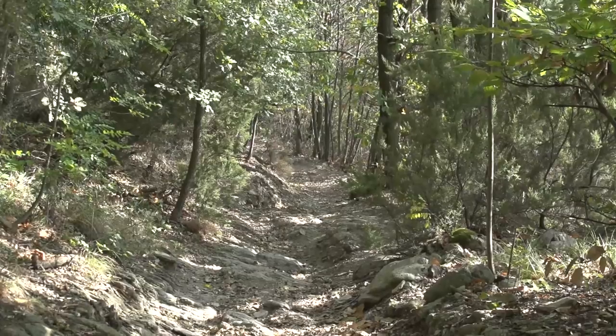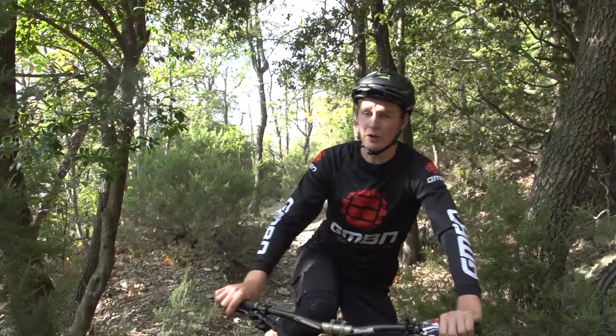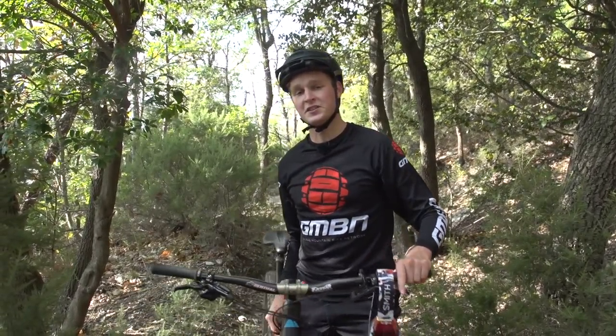Looks pretty nice. The first tip I'm going to give you when you pull up to a rock garden is to get off your bike, put your bike to the side, make sure that it is off the trail, and go and investigate the actual rock garden itself.